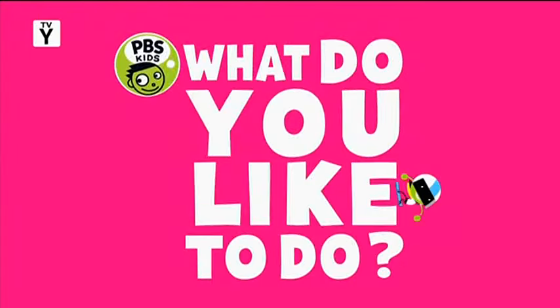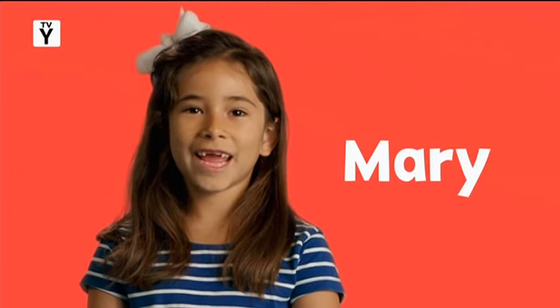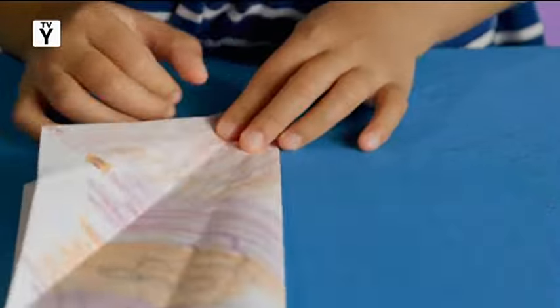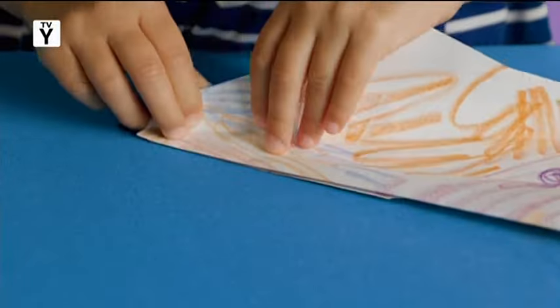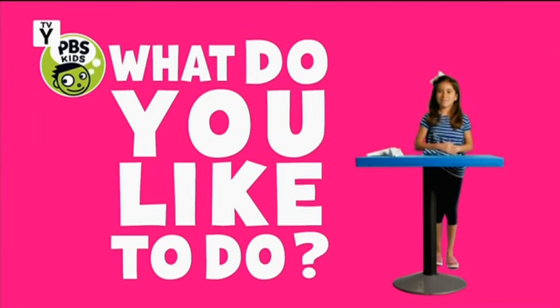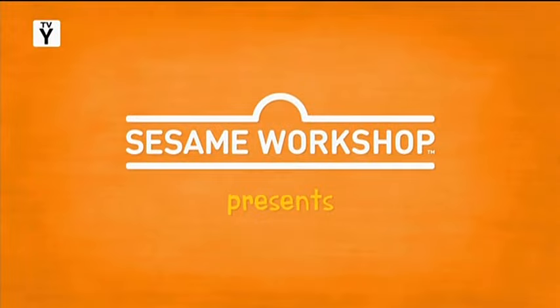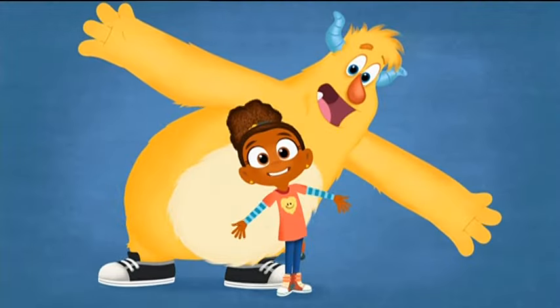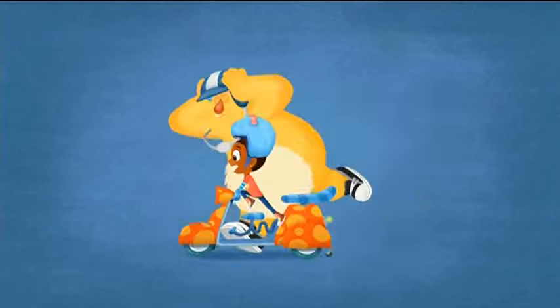PBS Kids asks: what do you like to do? My name is Mary and I like to build paper airplanes. What do you like to do? We've got a monster to watch — who's the greatest team of all? My name is John.